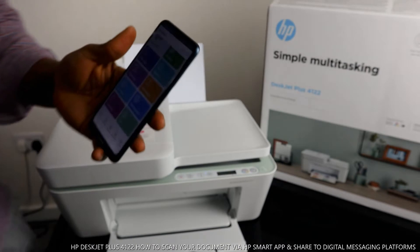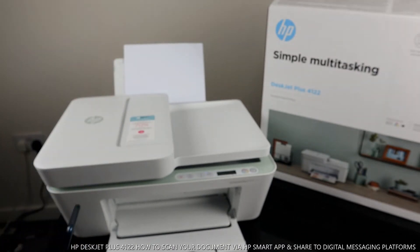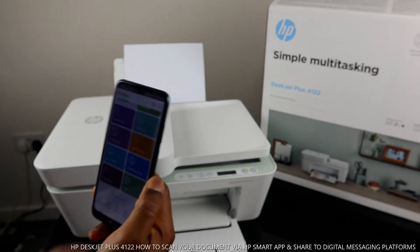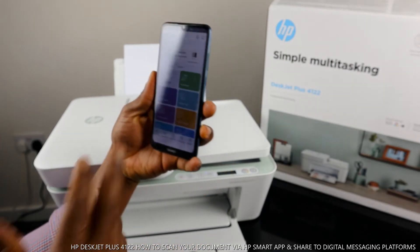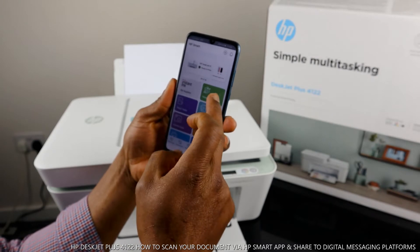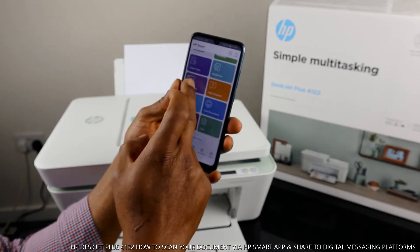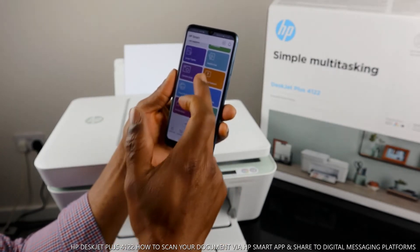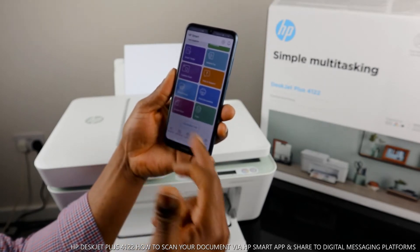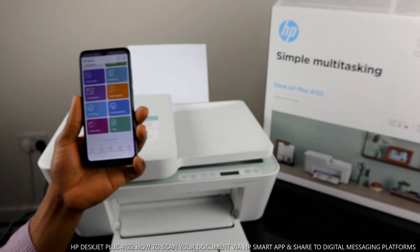Then go to your mobile device app. In the app you will see options including: printable smart tasks, mobile fax, camera scan, print photo, print document, and printer scan. What we want to do is scan a document, so click on the printer scanner option.